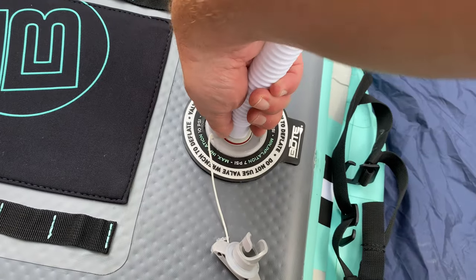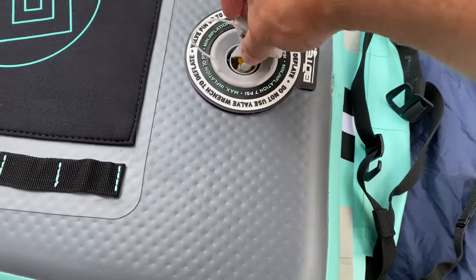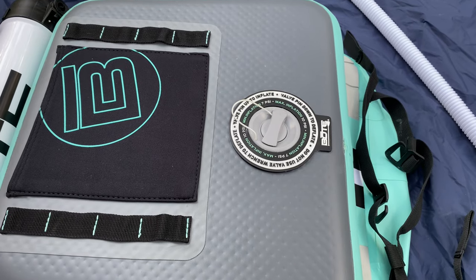I got this to 10 PSI and all I'm going to do is twist — and that's it. Now put the protection on, and now I'm going to do that for all the other valves.